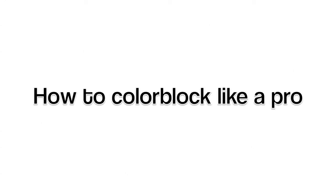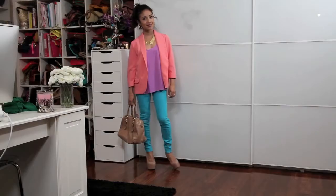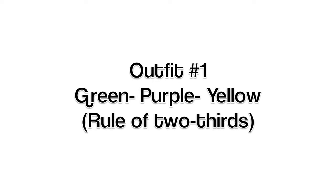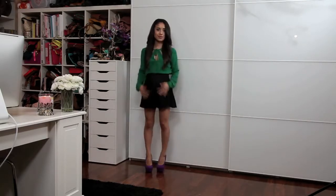Spring is in a few months and my lovely friend Rachel and I thought it'd be a great idea to get you guys ready for spring. Color can be a little intimidating sometimes, so she's going to show you how to add pops of color to your outfits. In short, color blocking just means pairing contrasting colors against each other in one outfit.